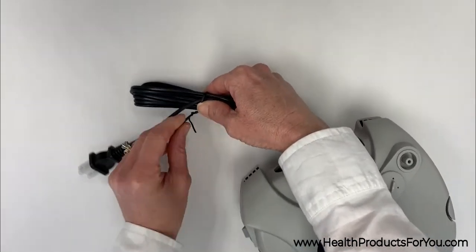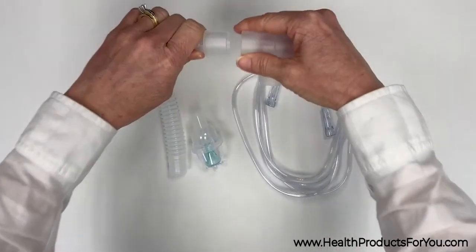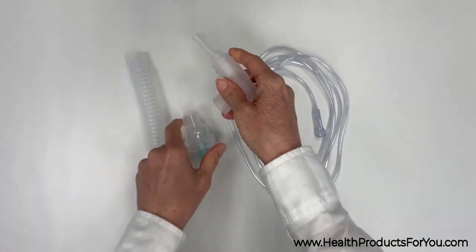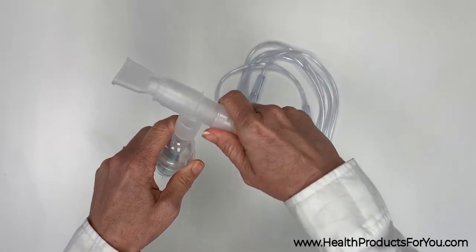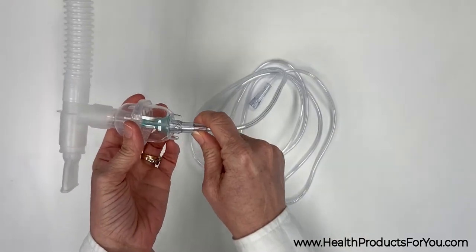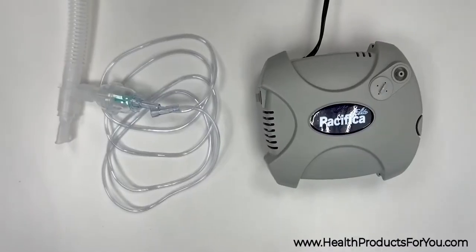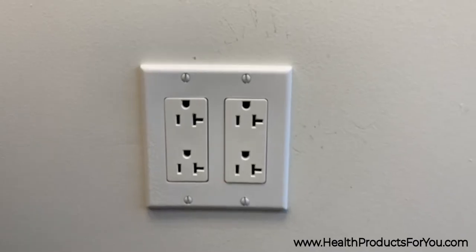The lightweight design of this compressor makes it extremely portable. Assemble the mouthpiece or mask from the cap. It has a powerful pump, but it is also quiet, efficient, and very dependable.